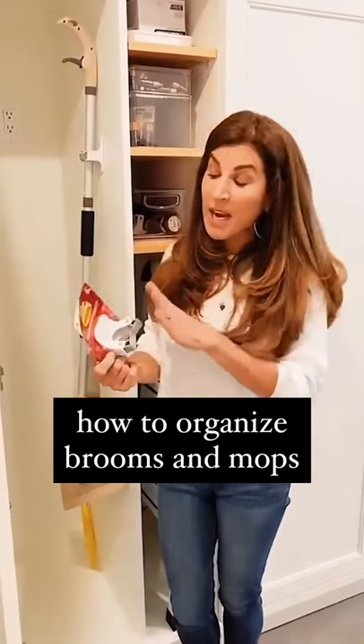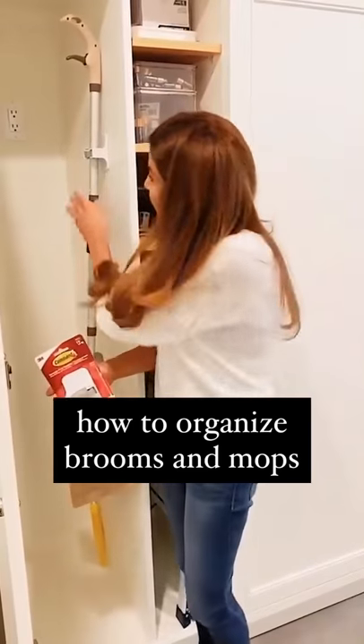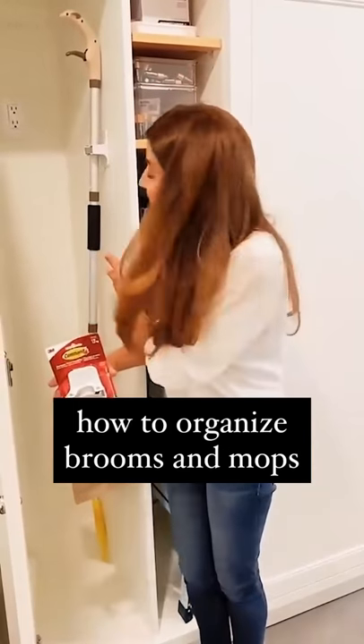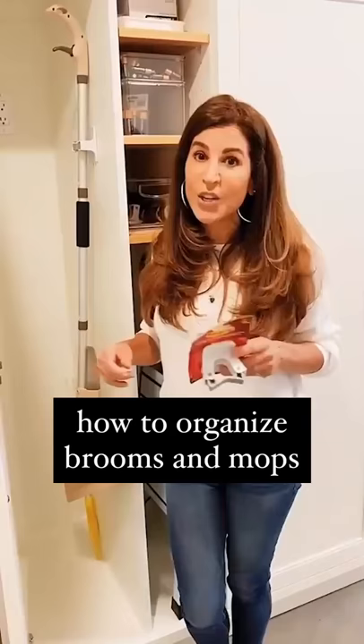Today's favorite find is by Command and I got these at Target. I really love these because they allow you to just hang individual things. Sometimes you don't need a whole row of hooks, especially inside a cabinet. You can do two or three and they're really easy to use.